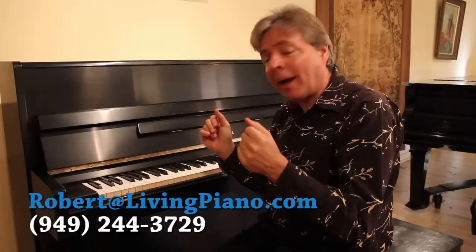If you're looking for great value in a vertical piano, you might want to consider this Yamaha. Thanks for visiting me — Robert Estrin here at Living Pianos TV. See you next time.